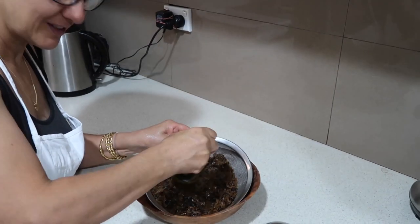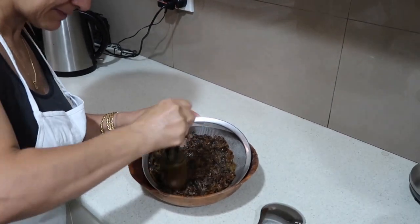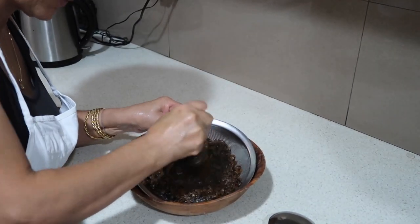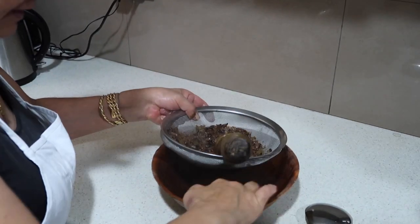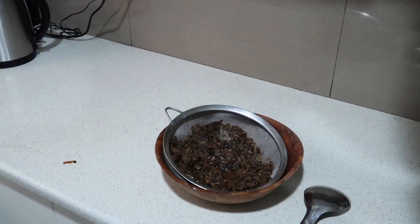We don't have to waste the onions — we can mash them as much as we can. They've been softened now with all the boiling and they're easy to push out.